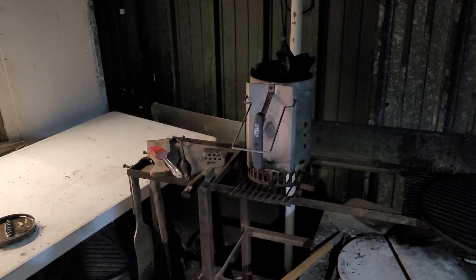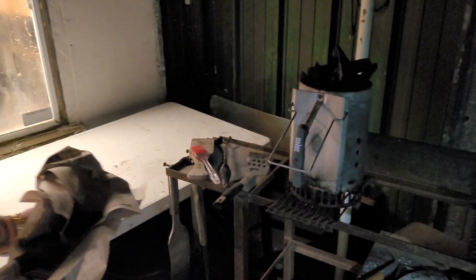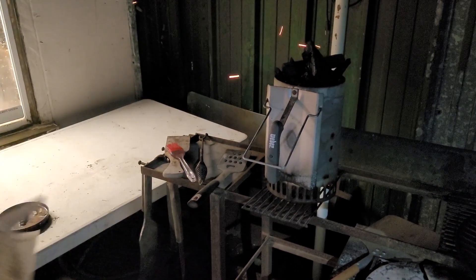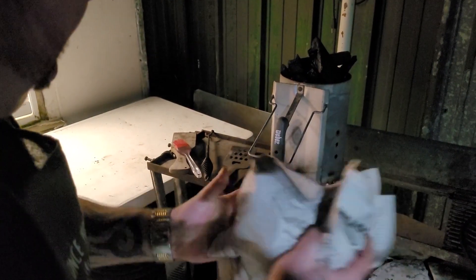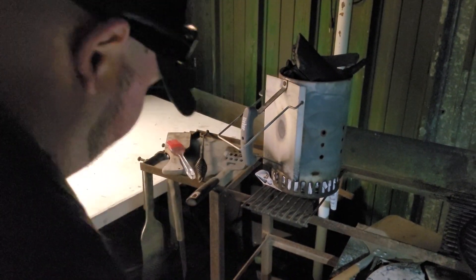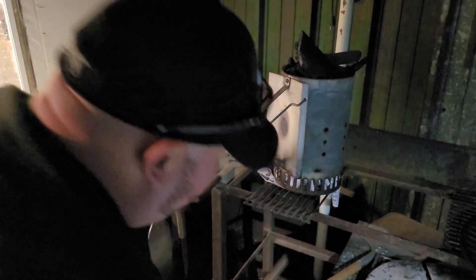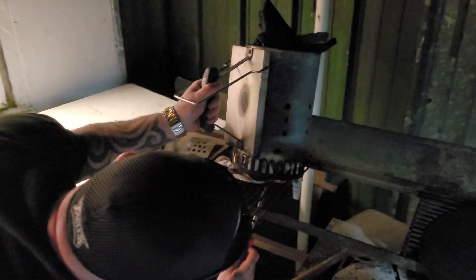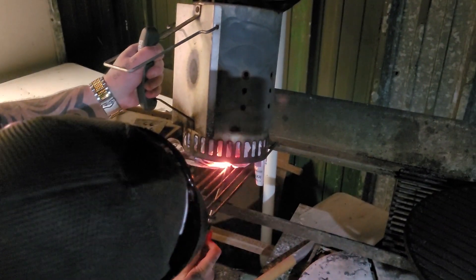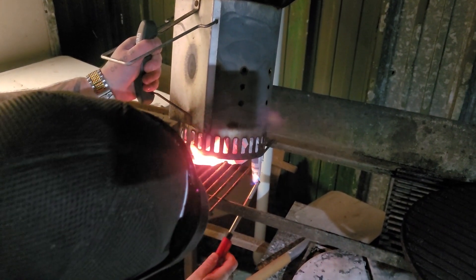Ladies and gentlemen, as you can see here, it's exactly what I said was going to happen — because it's so windy today you can see by the newspaper and everything blowing, I went through my newspaper pretty quick. Just grab another round and throw it underneath. Sometimes it will catch by itself — if it doesn't, grab a torch a little later. There we go, Igor — we got fire.